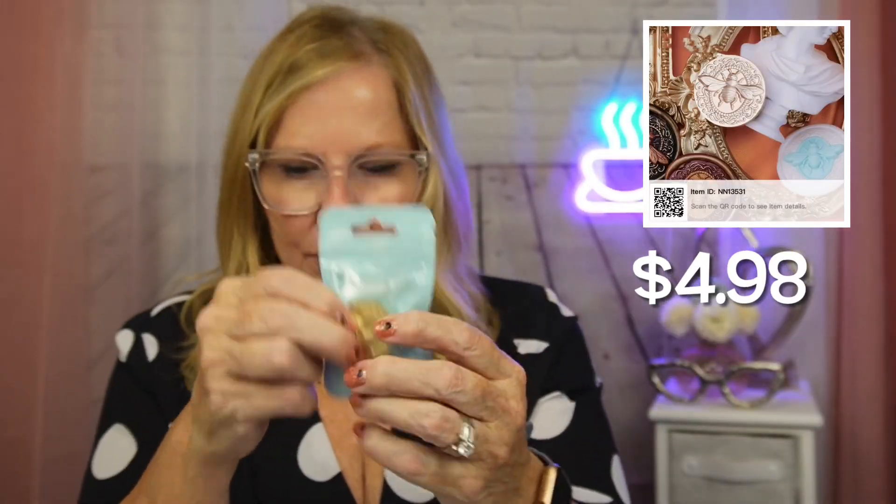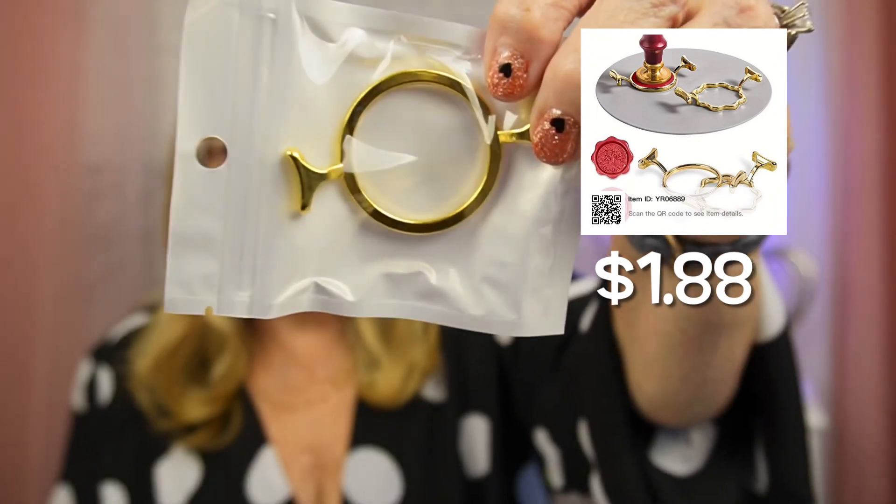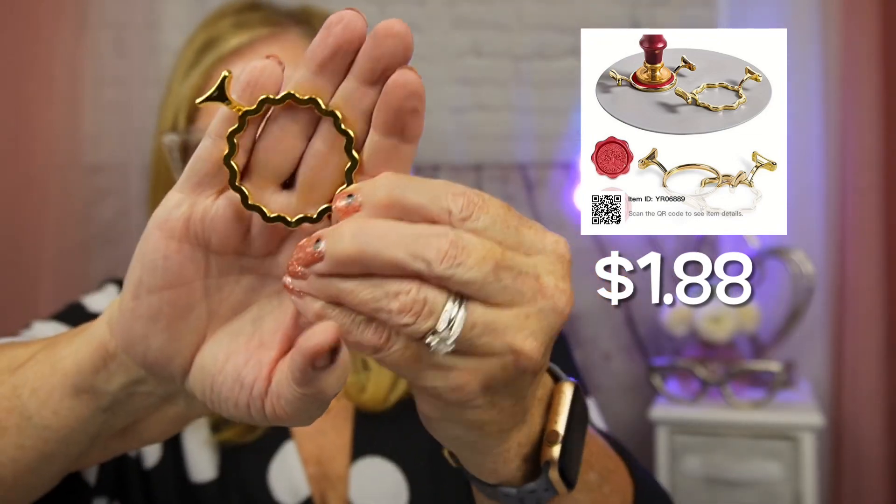The wax beads are shaped like little sunflowers. You put a couple into a small burner — this stamp handle detaches and screws on. You melt some of the wax, pour it onto a silicone mat inside one of these little frames. I got all different kinds of shapes: a straight round one, a flower shape, and one with a scalloped edge. You sit the frame down on your silicone mat, melt the beads inside it, then take your stamp with the handle and press it down.